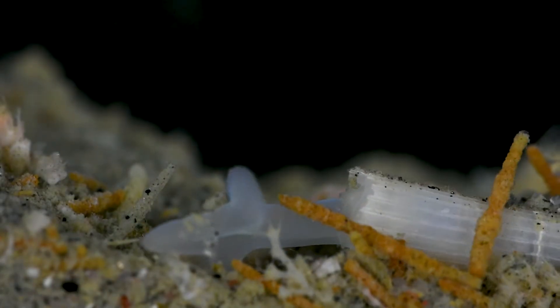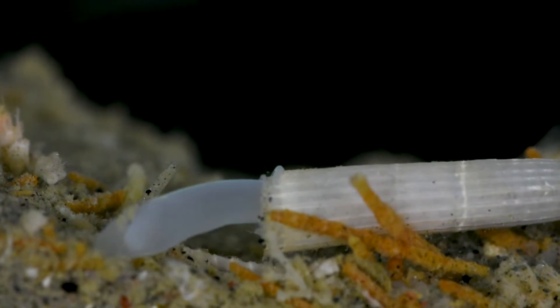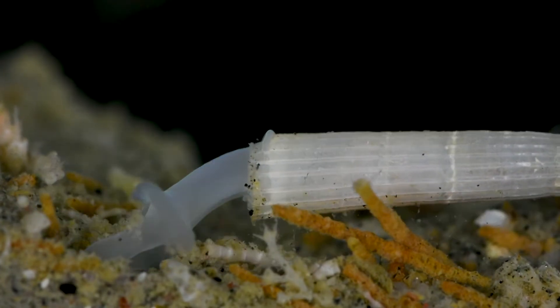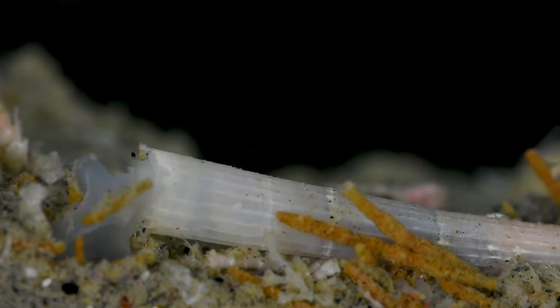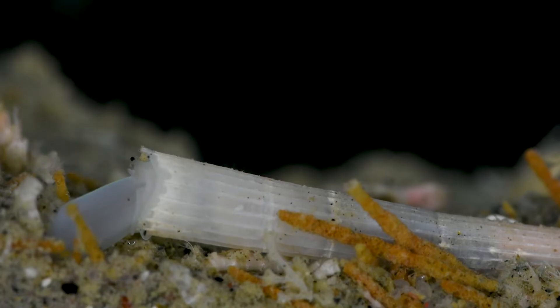The tusk shell's long narrow shell has a hole on each end. The larger opening is called the ventral aperture. This is where the large foot of the mollusk extends out of the shell, dragging it forward as it looks for a new location to burrow.